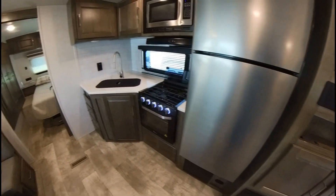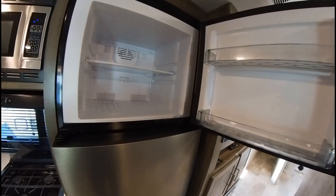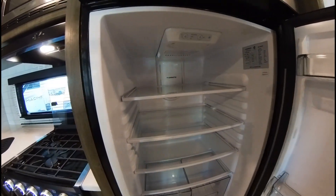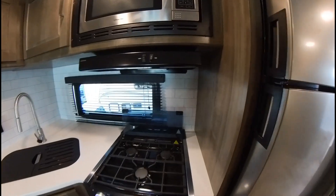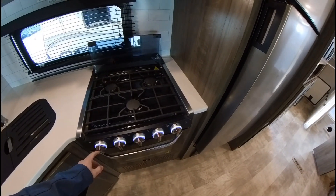All your cabinets, and then you've got your freezer and your fridge — this is the 12-volt fridge, so fully electric, no propane or anything like that. You've also got your three-burner stove.